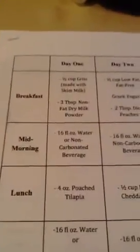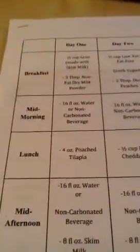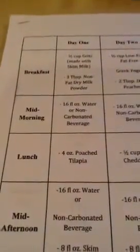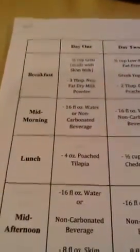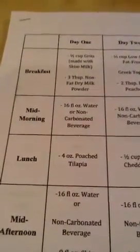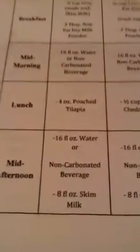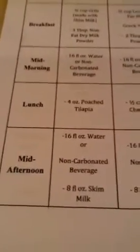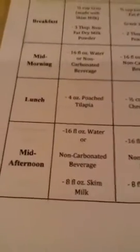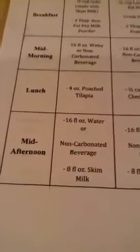And then you see mid-morning it says 16 ounces of water or non-carbonated beverage. For lunch, they want you to have four ounces of poached tilapia — and I'm assuming the four ounces will be cooked, not raw. I'm not sure how much that fish shrinks. I'm more of a cod and salmon person, so I may try salmon instead. I'm very fearful of fish that tastes a lot like fish, but I can do tuna and salmon.